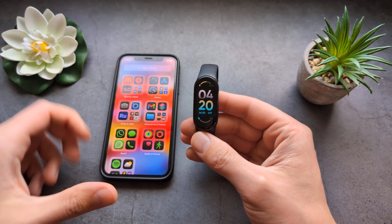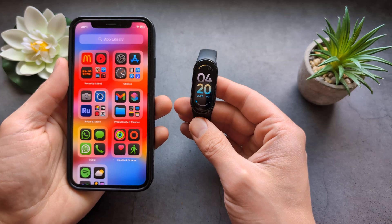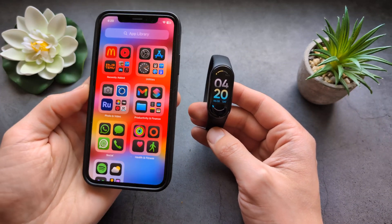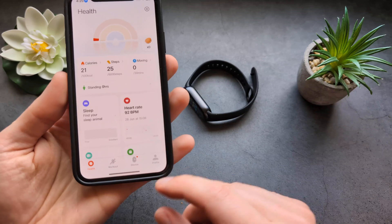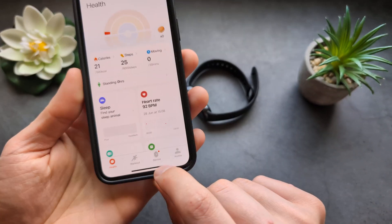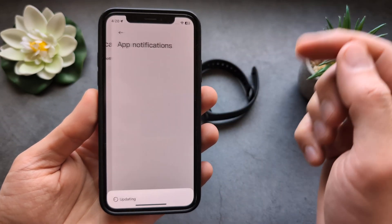Let me show you how to enable notifications on your Xiaomi Band 10 for any app. If you are not receiving some notifications, we first have to enable them. Go to the Xiaomi Health app, click on Devices, then Notifications and Calls, and then App Notifications.